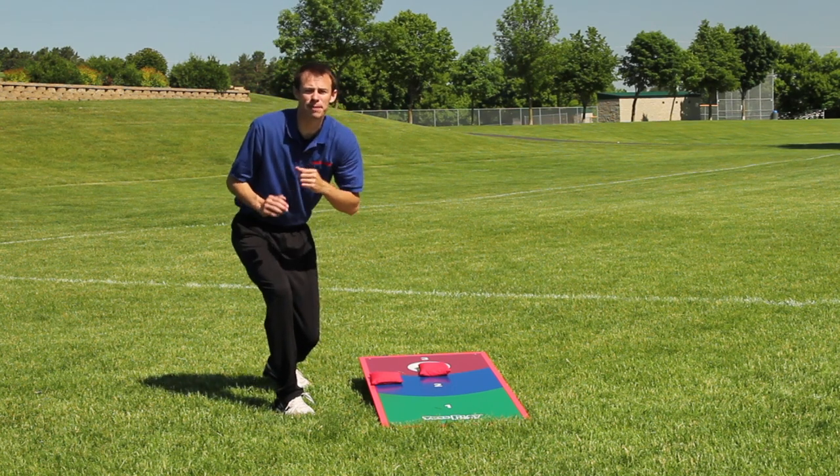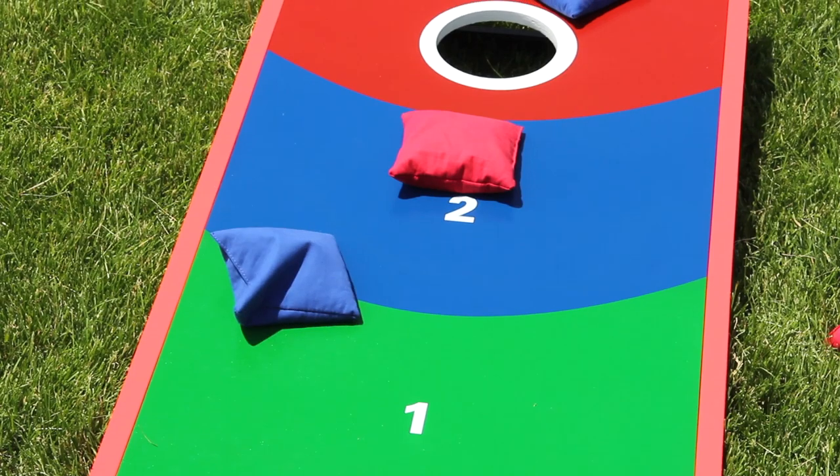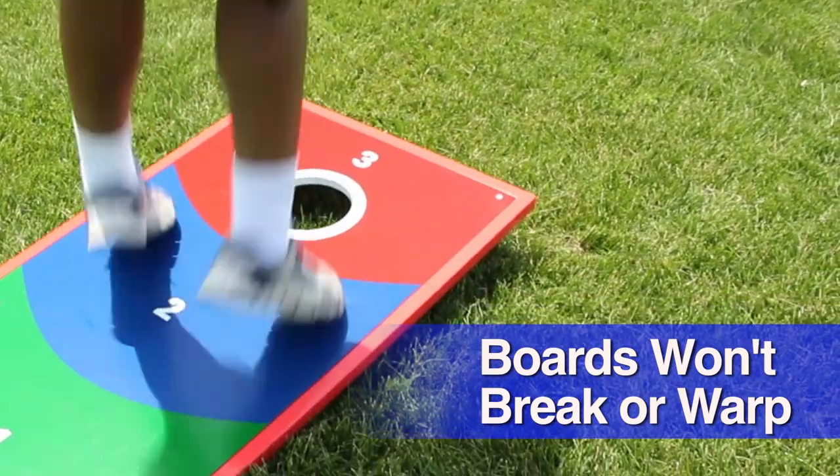Get the strongest, longest lasting bean bag boards available with Gopher's Gameplay Bag Mania. A welded steel frame with an MDF table tennis top ensures boards will last for years without breaking or warping.